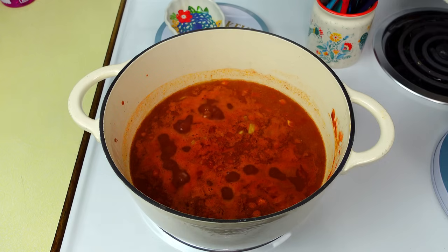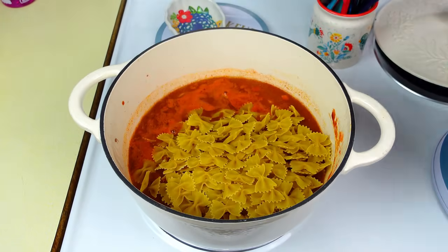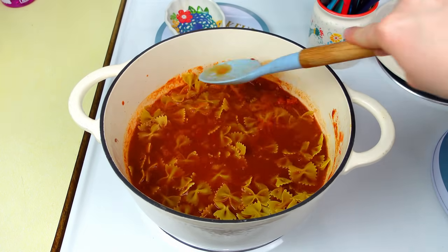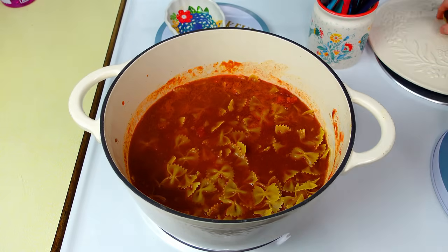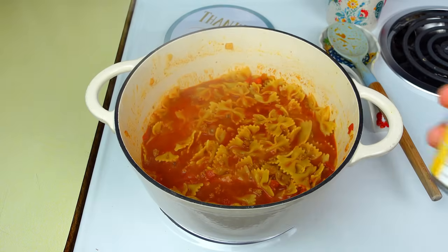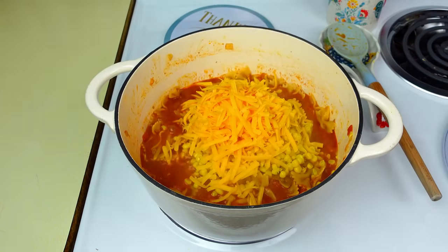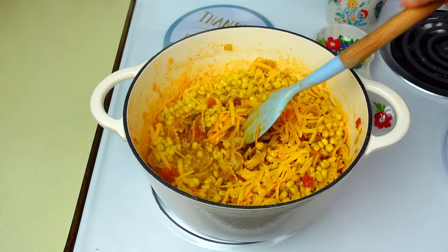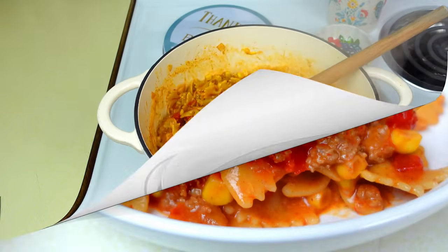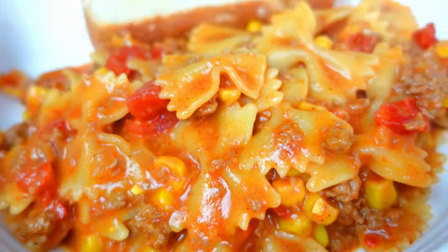Once that comes to a simmer, add 12 ounces of bowtie noodles. Stir so all the noodles are completely submerged into the liquid so they cook properly. Put the lid on and let that cook for about 10 minutes until the noodles are nice and al dente. Then add one can of corn and two cups of cheddar cheese, give that another good stir. Once all that cheese is melted through, the dish is done. You don't have to add as much cheese or any cheese at all.